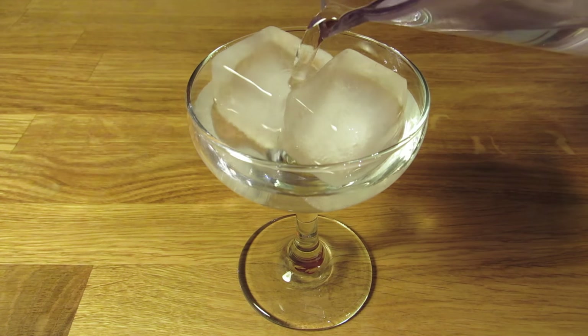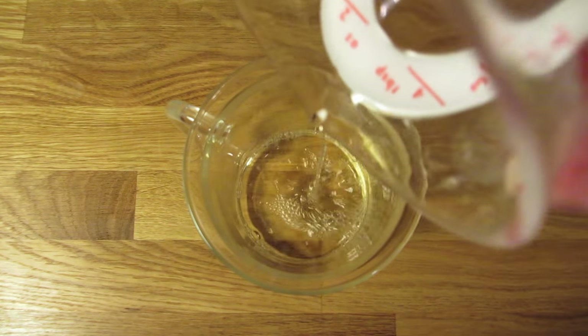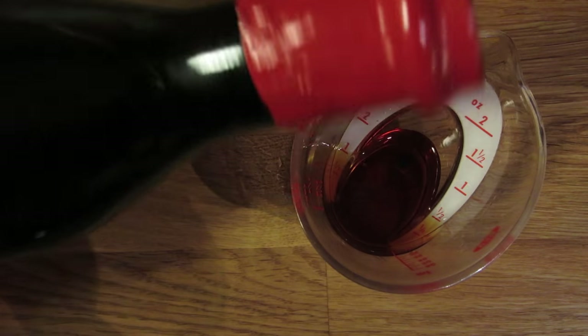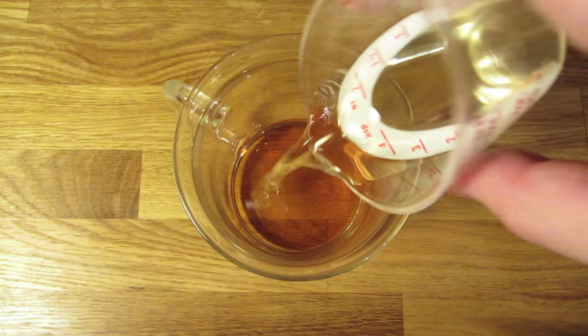Let's start by chilling our glass. Fill it with ice and water and set it aside. Next, measure two ounces of smoky scotch and add that to the mixing glass. Measure half an ounce of sweet vermouth and add that to the mixing glass. Measure half an ounce of dry vermouth and add that to the mixing glass.